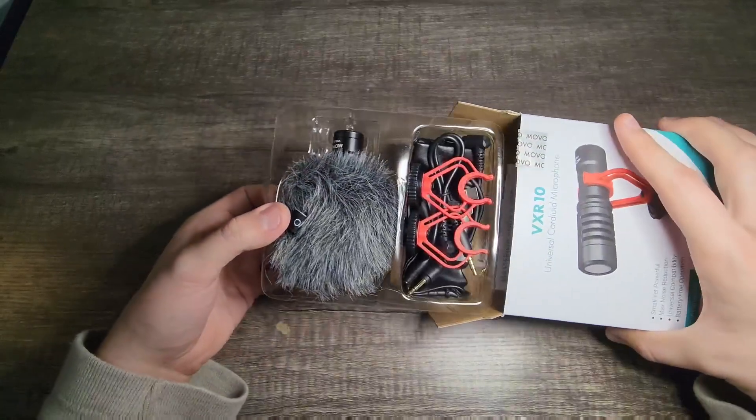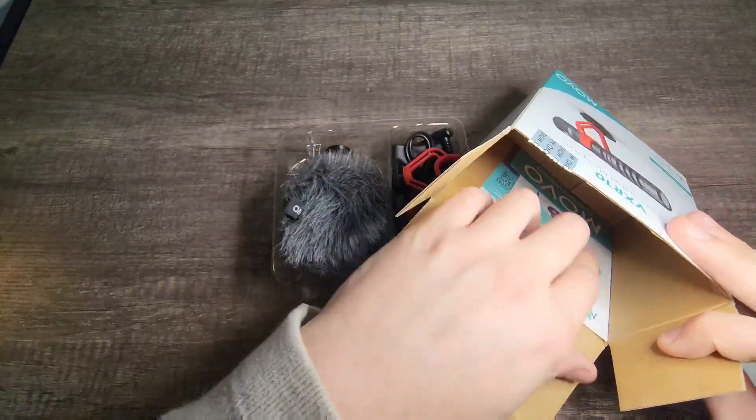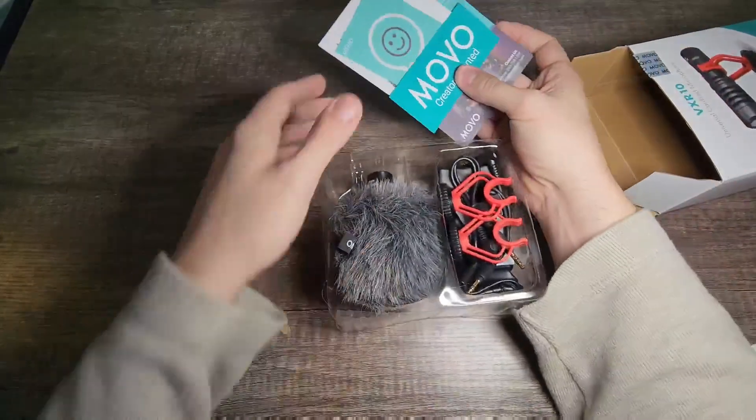Straight out of the box, this is what we're looking like — this is what you're gonna get. If we look in here you can see there's some instruction manuals. Let's go ahead and take those out and set those to the side.